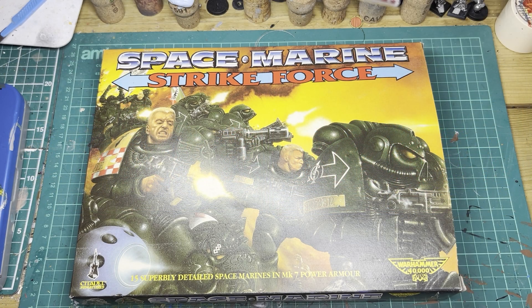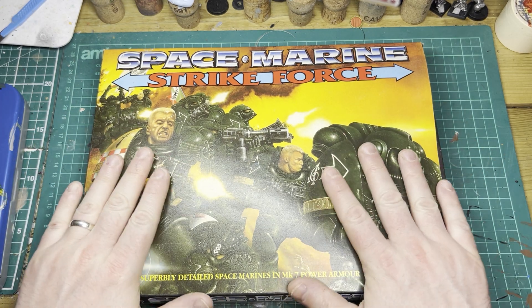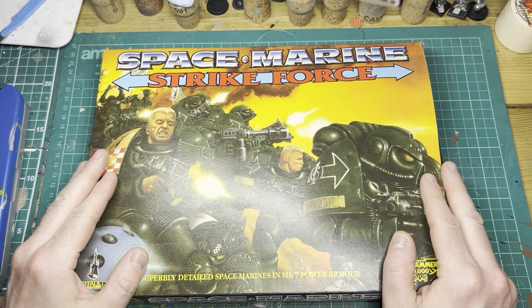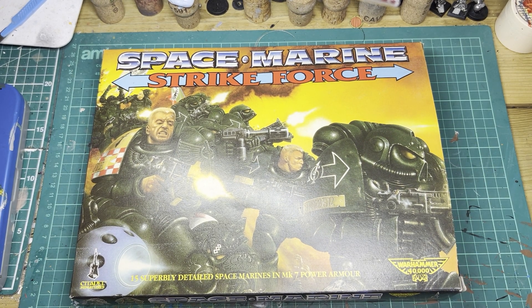And here it is in all its glory. First and foremost, I've got to just point out the box art is just phenomenal. This is an iconic piece of art. I actually don't know who did this piece of art, so please comment below if you know the person who did this, because it is one of my favourite Space Marine pieces of art.